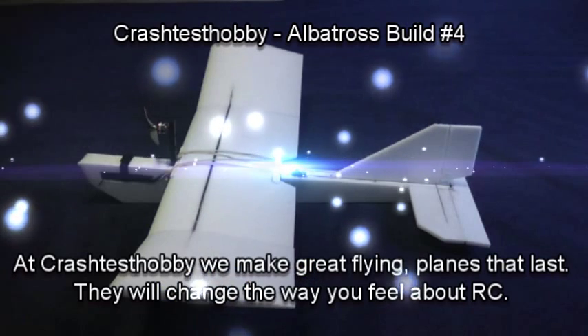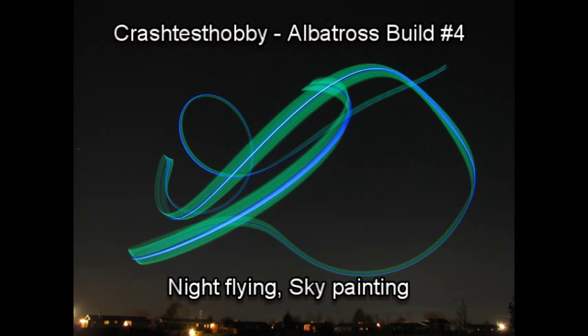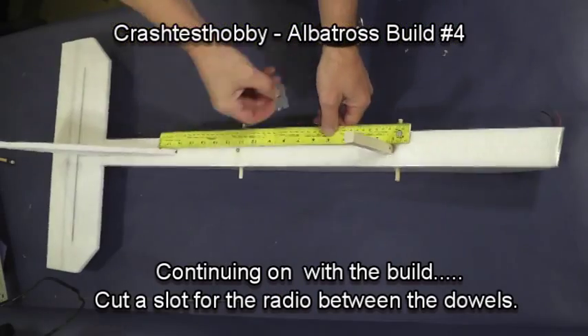This is Lee at Crash Test Hobby, where we make great flying planes that last. They'll change the way you feel about flying. You'll see our planes night flying, sky painting, bomb drops, contest flying, aerial video, and park flying. But let's get on with the video.